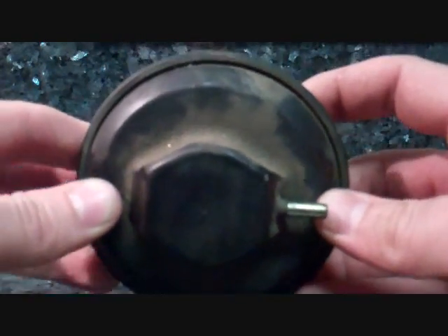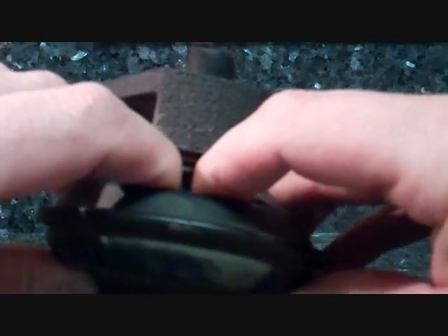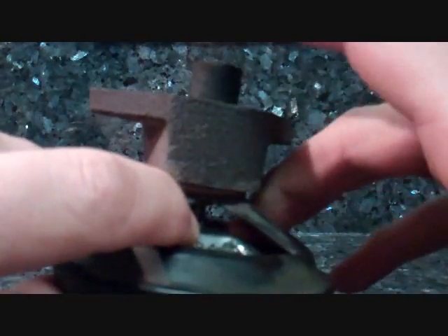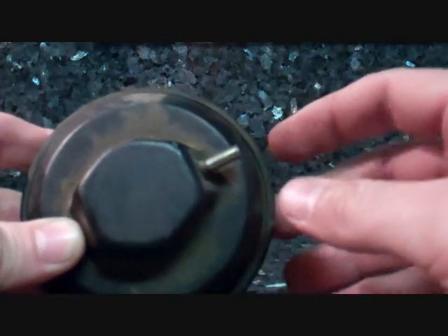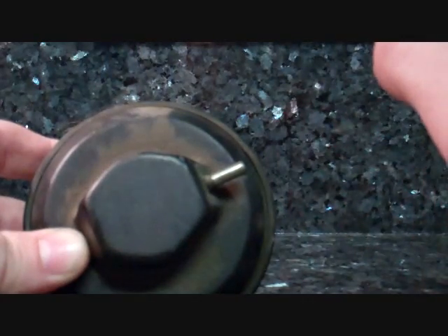So according to the Haynes manual, you can manually depress the valve while the engine is at normal operating temperature, and upon depressing, if you notice a drop in engine speed, then the valve is working properly. The manual then goes into another diagnostic step where you need a vacuum gauge, and I don't have any of that stuff.